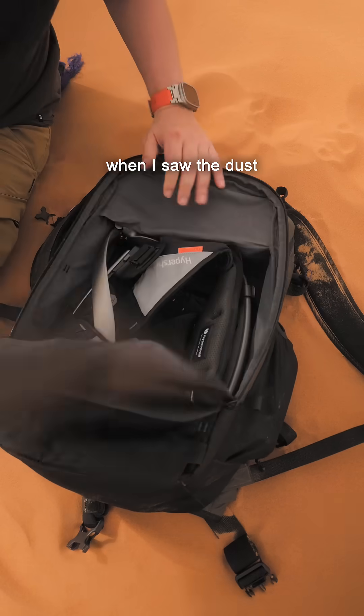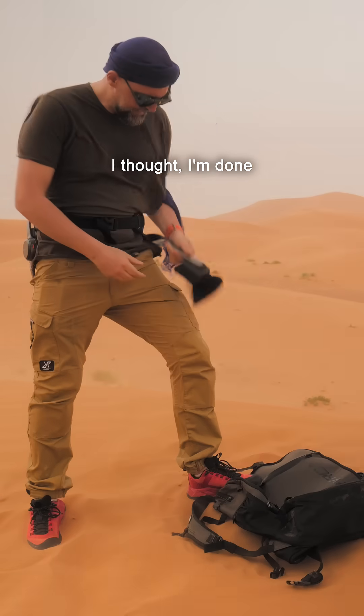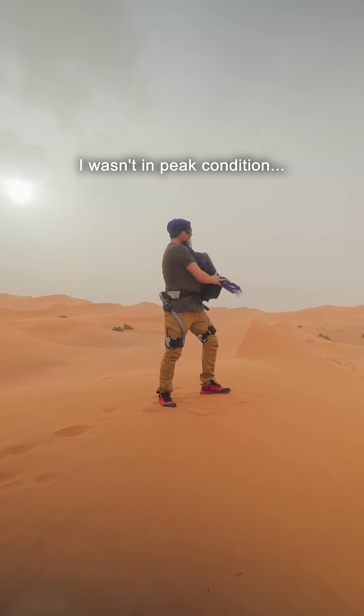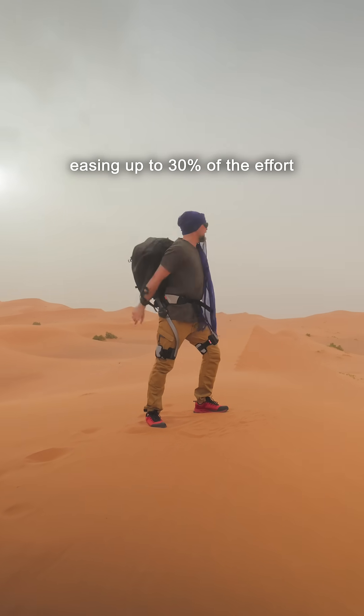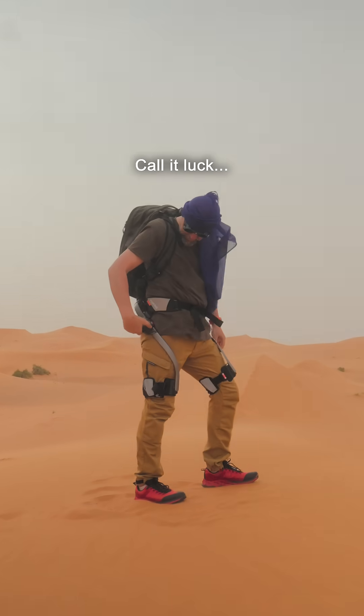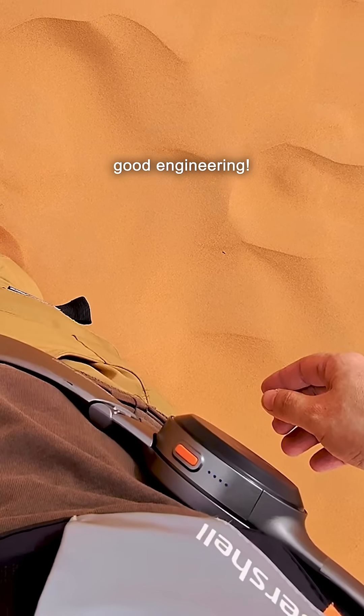And honestly, when I saw the dust had even gotten into my backpack, I thought I was done. Let's be honest, I wasn't in peak condition. But with the Pro X easing up to 30% of the effort, I kept motivating myself. And surprisingly, the exosuit worked too. Call it luck, but I guess it just was good engineering.